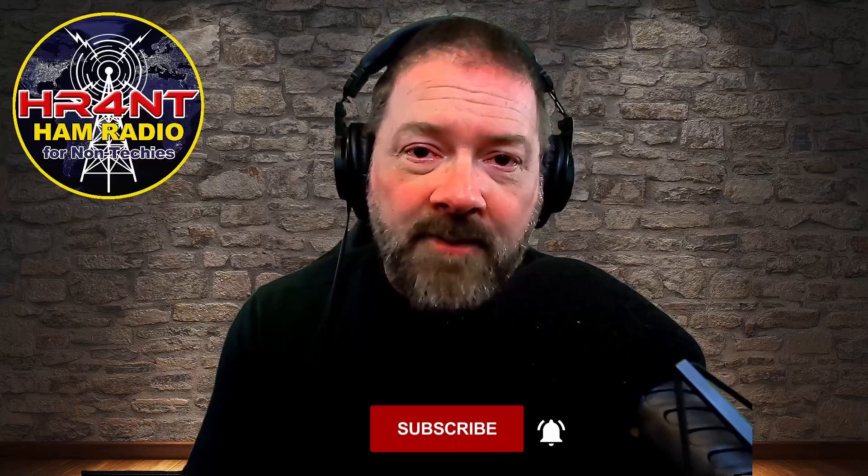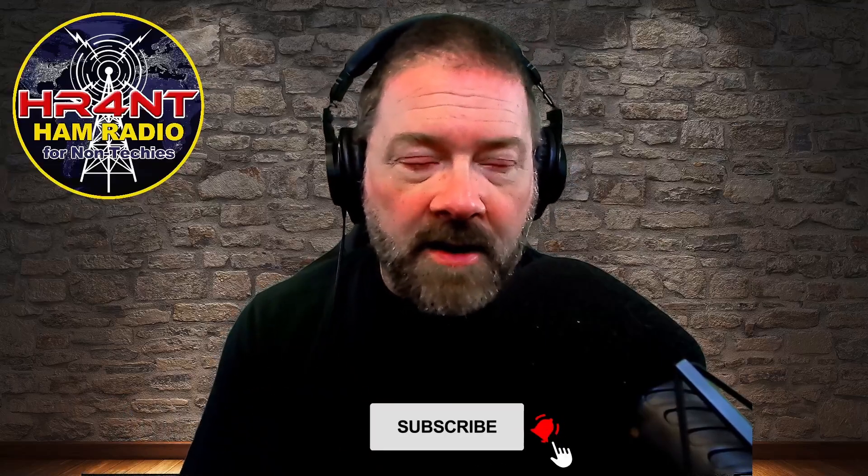So that's pretty much it, guys. If you liked the video, give me a thumbs up. If you're not subscribed, subscribe and hit the little bell — that'll let YouTube know that you like these kind of videos and you want to be notified when I do new videos. Until then, this is Ham Radio for Non-Techies. My name is Scott, and we are clear.